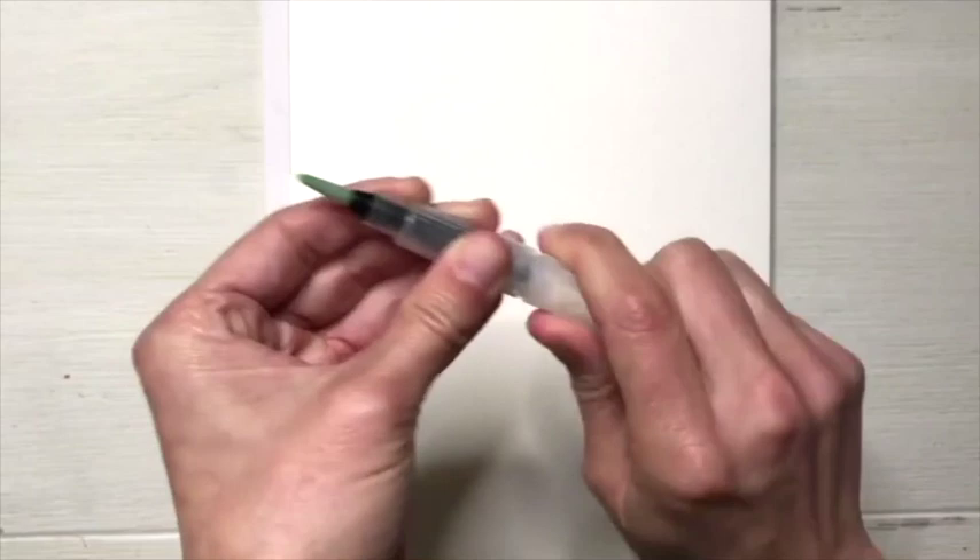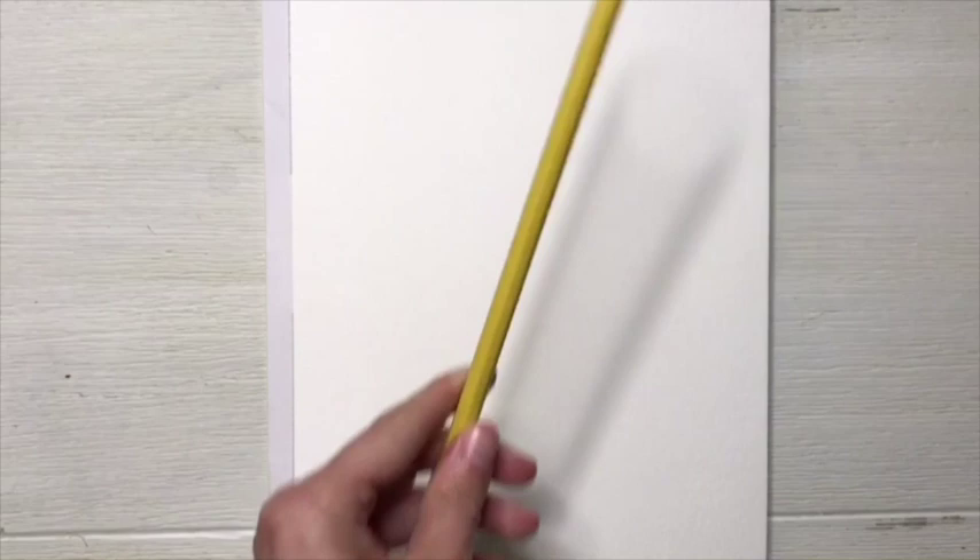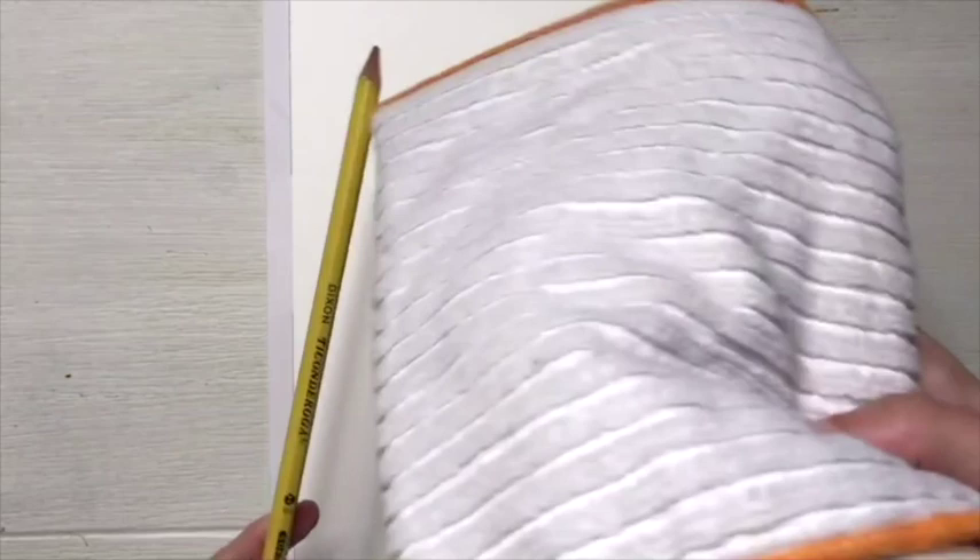To get started we need to first draw our peacock, so you're going to need a pencil, an eraser, and then a paper towel or a towel. So now we're ready to start drawing our peacock. I'm going to show you this part — you can definitely fast forward if you don't feel the need to watch it.